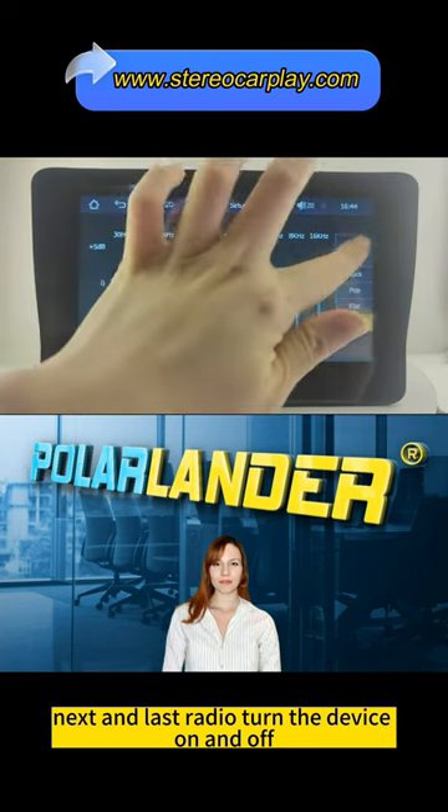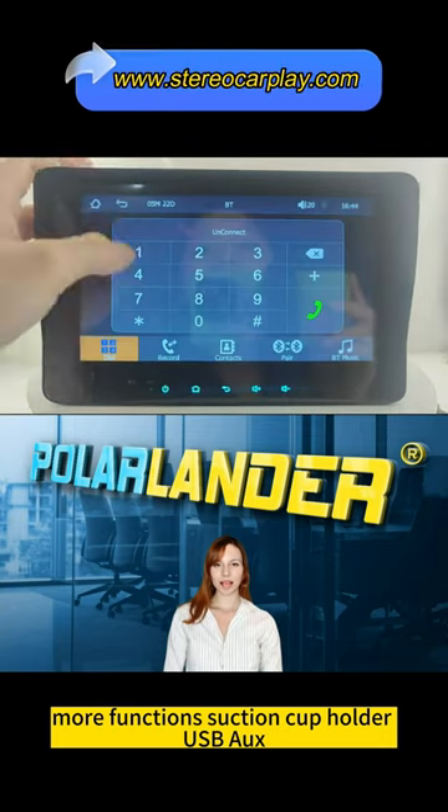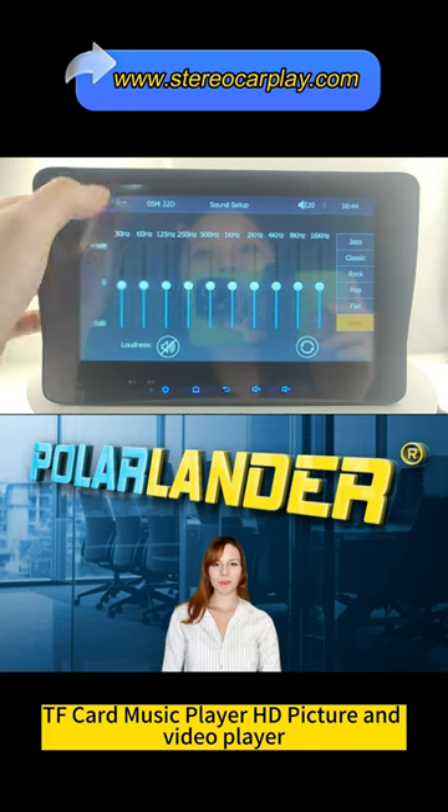Radio: turn the device on and off. More functions include suction cup holder, USB, AUX, TF card music player, and HD picture and video player.